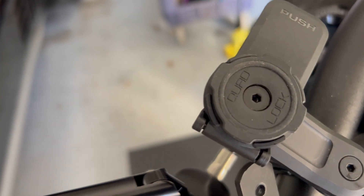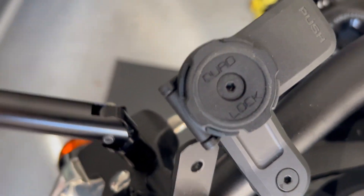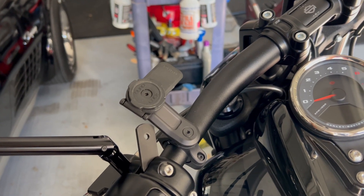The phone locks right onto the back of the phone here — clicks on. You can orient it this way, that way, in any direction. It matches the Harley. If you want black — I think there's pink, blue, and different colors too.